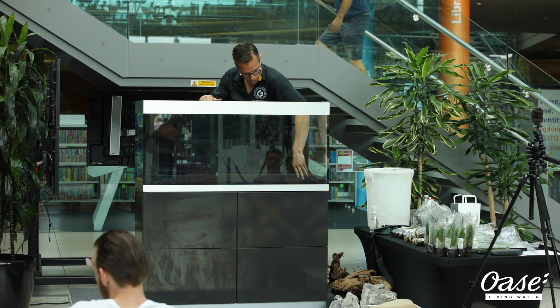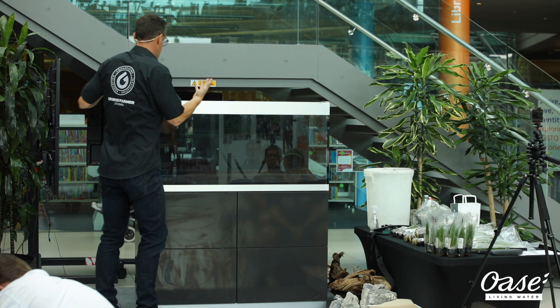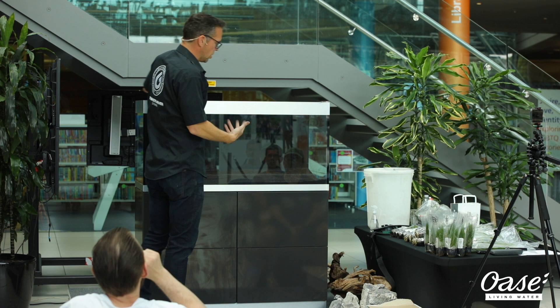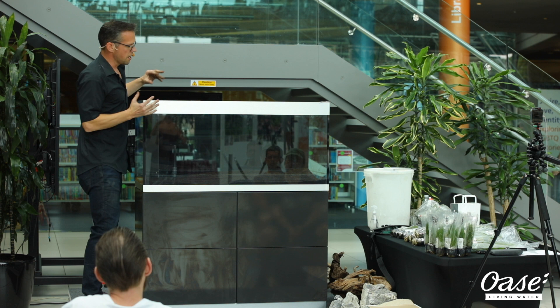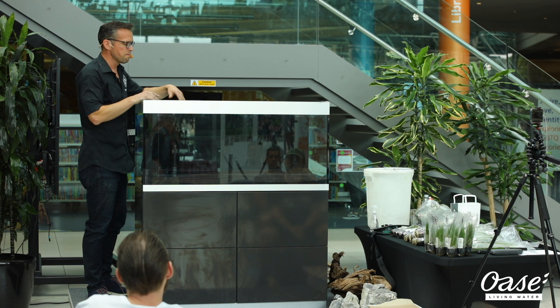I'm just going around the front to see if it's quite flat. As you can see, it's almost a black colour — a very dark brown — and when we get water in there it goes even darker. I like this because it's a really nice contrast. We've got the black background of the Highline 300 as well, which provides a really effective contrast to the plants and the fish. You can imagine the bright green plants and beautiful coloured tropical fish contrasting with the substrate and background really effectively.